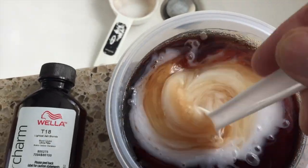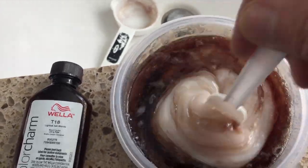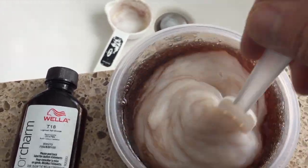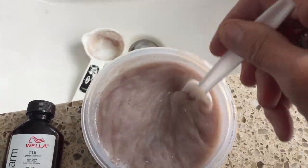Of course. Because I'm not a professional, guys — I'm not a hairdresser. This is how I do my hair. I'm not telling anybody else to do it this way; it just works for me. But I mix it all up, and now it's time to apply it to my hair.